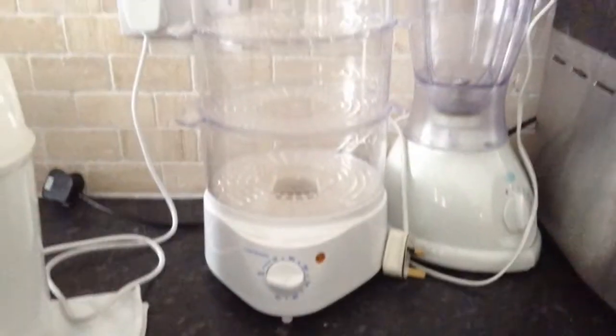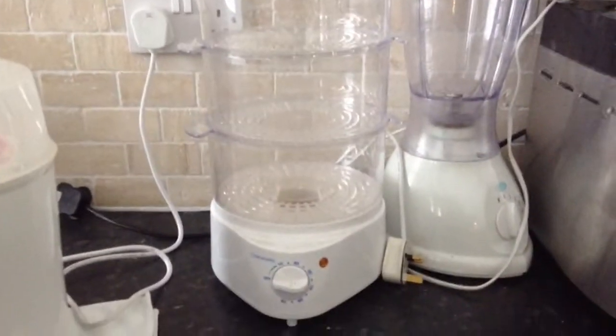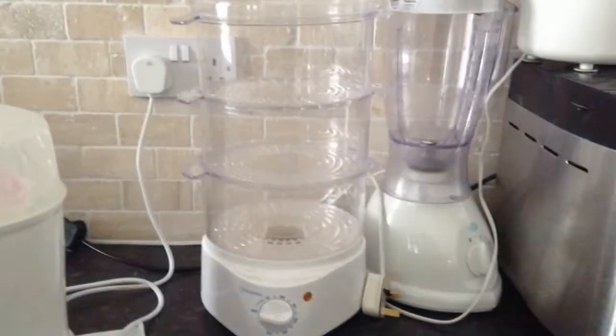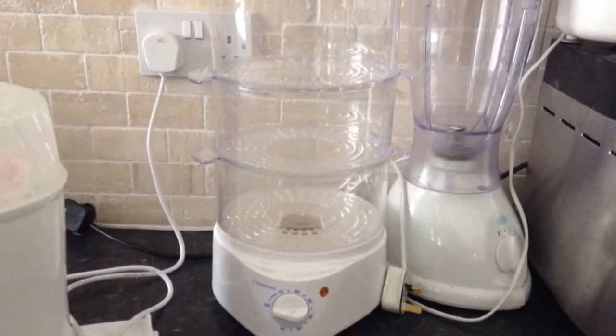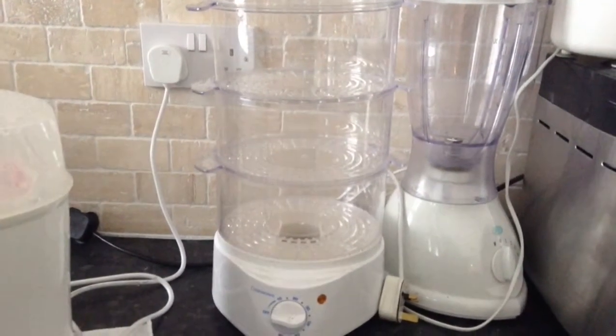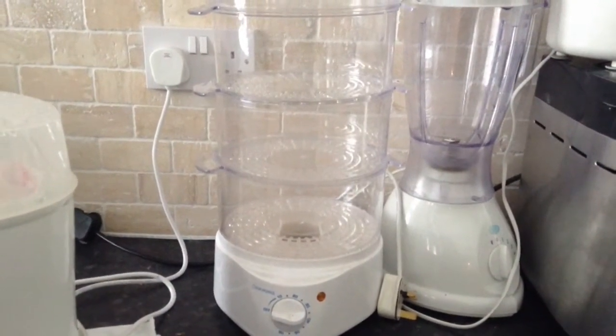The first thing that I would say is absolutely essential is a decent steamer. This one was literally about £10 from Argos — it's a Cookworks one, so a very cheap version. Steaming helps keep all of the nutrients in the vegetables. When you boil them you lose a lot of nutrients to the water, and steaming helps them hold on to all of their nutrients best.